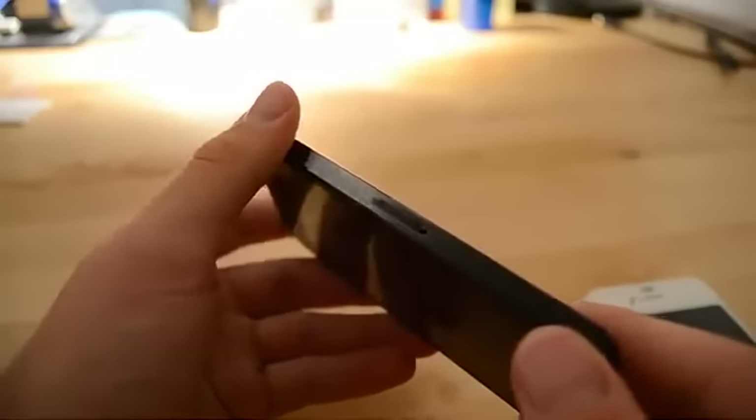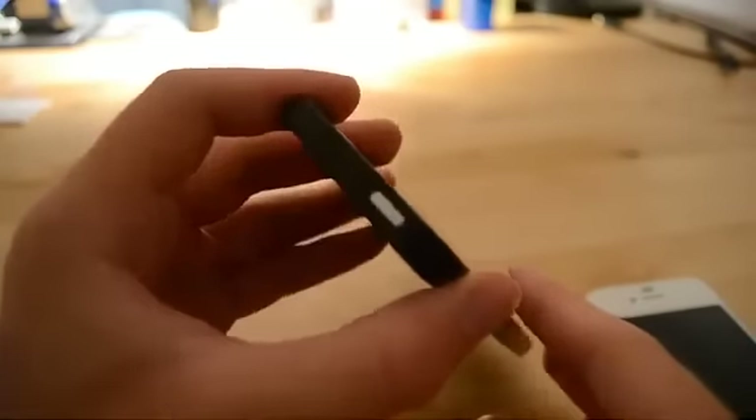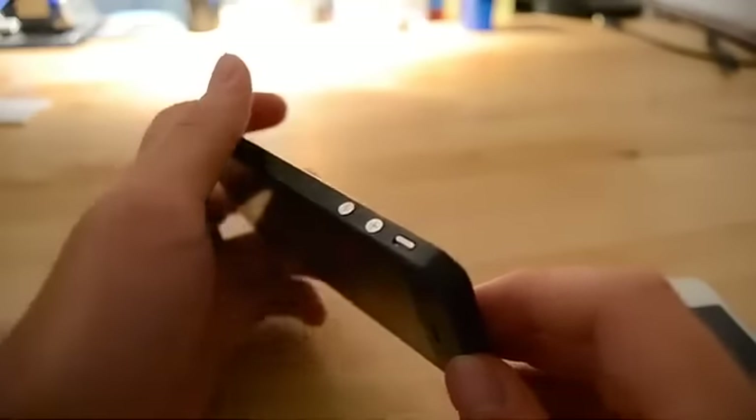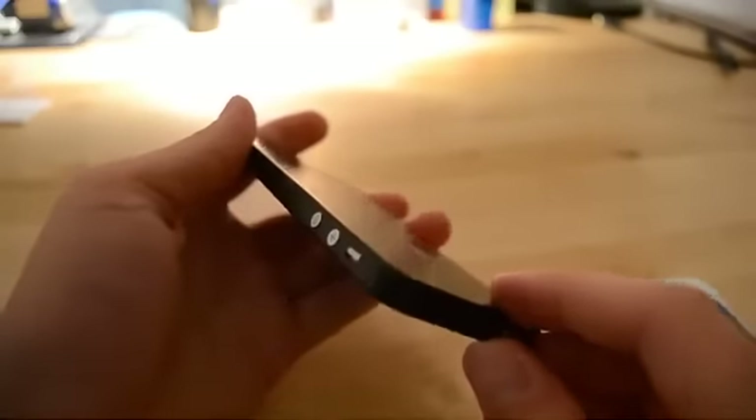On the side, we have a mini SIM card holder. At the top, we have the lock button. On the other side — the left side — we have the volume control and the silent switch.